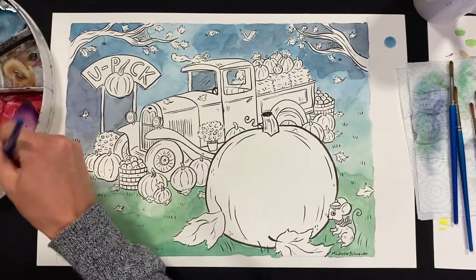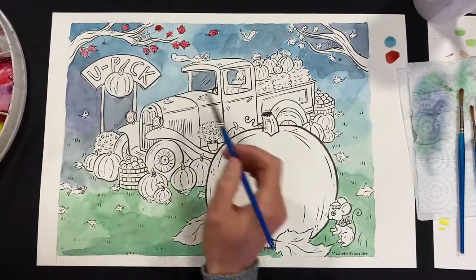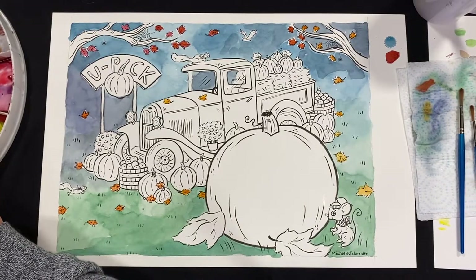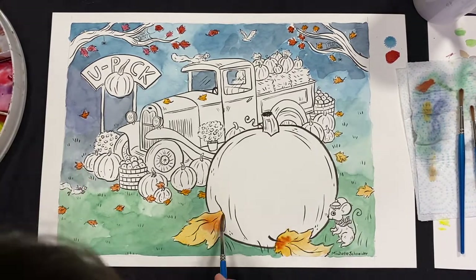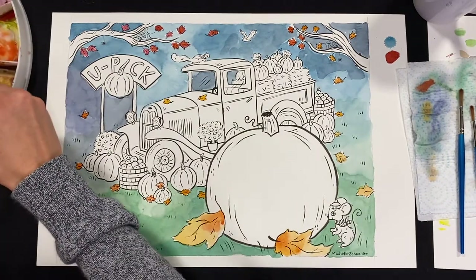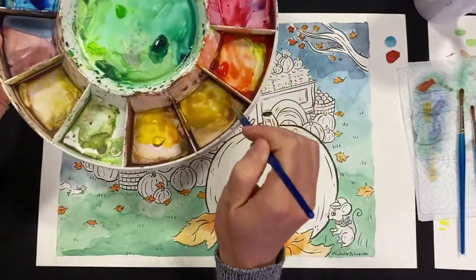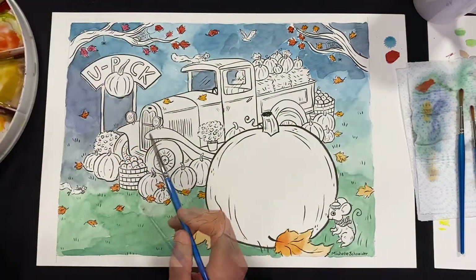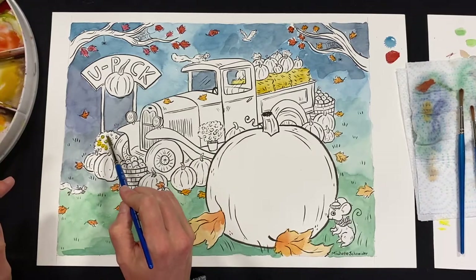Let's do some leaves — you can use red, orange, or yellow, whatever color you want. The leaves down in front I'm going to make yellow, but sometimes leaves are more than one color, so you can also add some orange to them. Next, let's do the straw bales — those are going to be like a gold. If you have brown and yellow, you can mix those two together. By now my water is getting pretty dirty, so I'm switching it out — make sure you keep your water clean. While I have yellow on my brush, I'll also paint these mums. I like yellow mums.